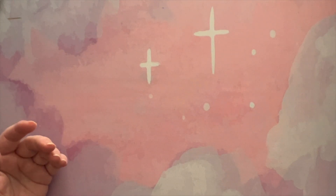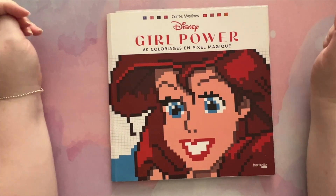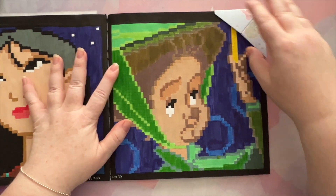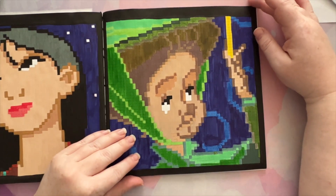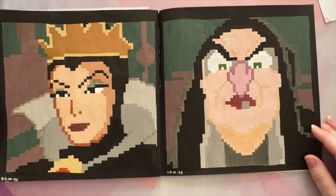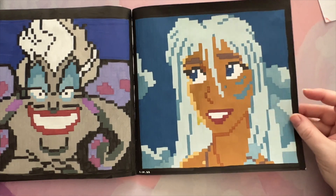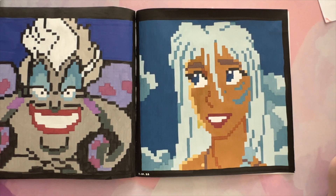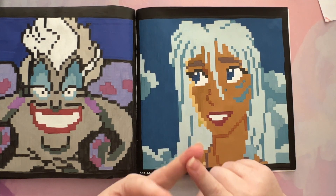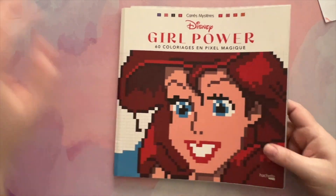The rest of my books are in a random pile because they fell over. I've actually completed this book — my sixth completed book! I'll do a full flip through, but I'll just show you the pages I did this month. We have Meriwether, then the Evil Queen and her as the old lady. Then Ursula and Princess Kidder. All of these were done with a combination of Thule Art, Artex, and Life of Color acrylic paint markers. It's a completed book, which is very exciting.